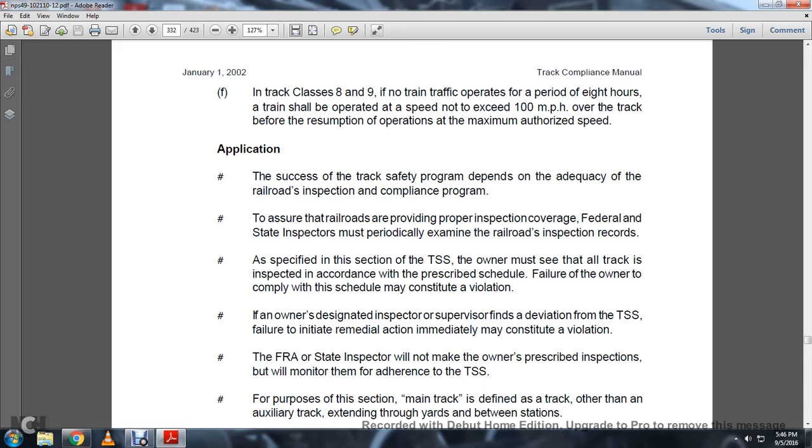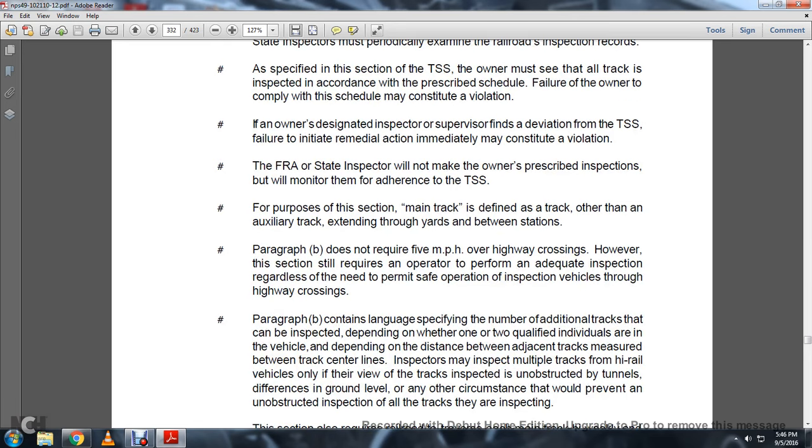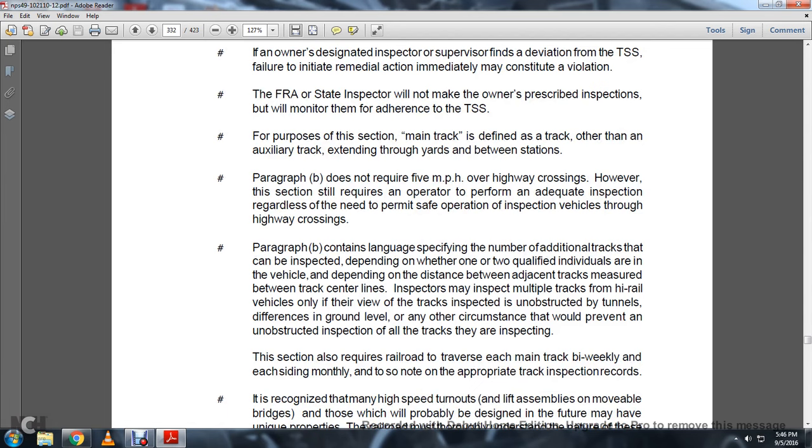The success of the track safety program depends on the adequacy of the railroad inspection compliance program. Federal, state, and FRA inspectors must periodically examine the railroad inspection records. The track safety standards require track owners to see that all track is inspected in accordance with the prescribed schedule; failure by the owner to comply with the schedule may constitute a violation. If an owner's designated inspector or supervisor finds a deviation from the track safety standards and fails to initiate remedial action, this may immediately constitute a violation. Paragraph B does not require 5 miles per hour over highway grade crossings; however, the section still requires the operator to perform an adequate inspection regardless of the need to permit safe operation of the inspection vehicle over highway grade crossings. An inspector may inspect multiple tracks by high-rail vehicle only if their view of the tracks is unobstructed by tunnels, differences in ground level, or any other circumstances that would prevent an unobstructed inspection.